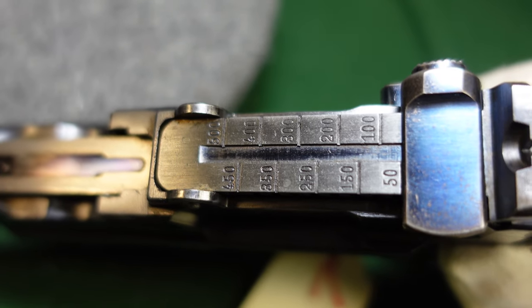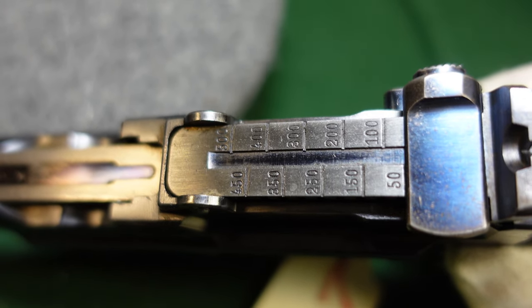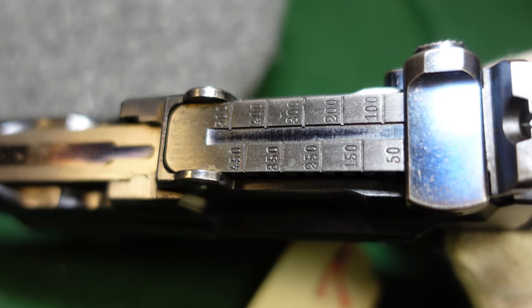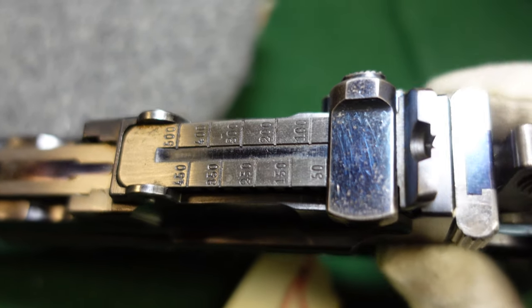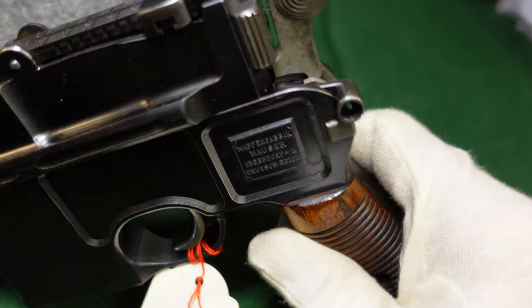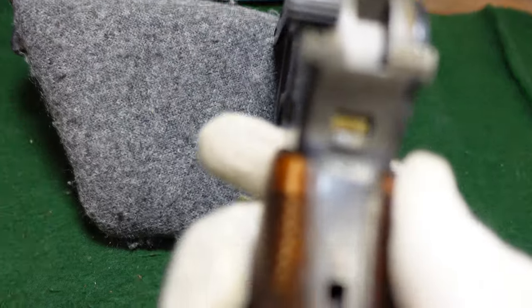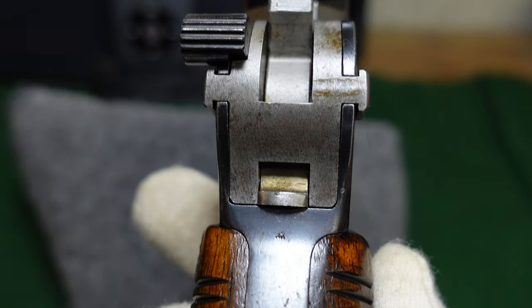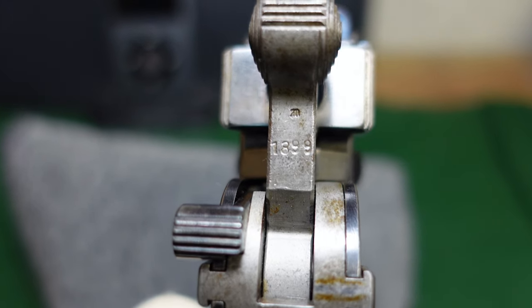The 500-meter sights are a little interesting, showing that Mauser at that time even realized a thousand meters was a little optimistic for these guns. Other than that, everything else is very typical.